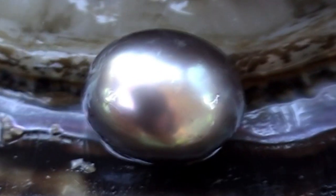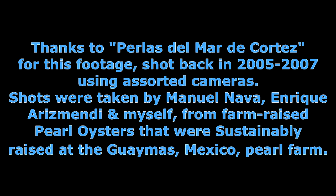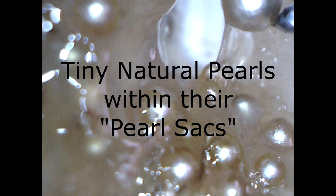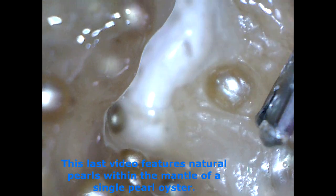Now the next set of pictures is very interesting because we're using a microscope — a digital microscope, a very inexpensive one you can get from Amazon. That pearl oyster featured there has over a hundred tiny little natural pearls. What we're seeing is how these little natural pearls are found embedded in the mantle. Each little pearl is in its little sack, and see how the mantle looks — it's just like a thick sticky gelatin. All the little pearls are right there and you can actually pick each one of them. That's a tweezer.